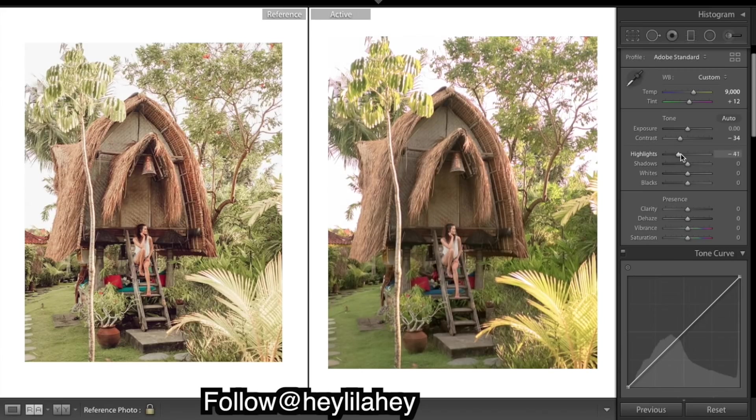I'll bring down the highlights and you can see we're getting a lot more detail around those edges of the trees. I think that looks a lot more like her image. For shadows, we want to bring them up a lot - really flat - but we will add in the contrast with the curves.